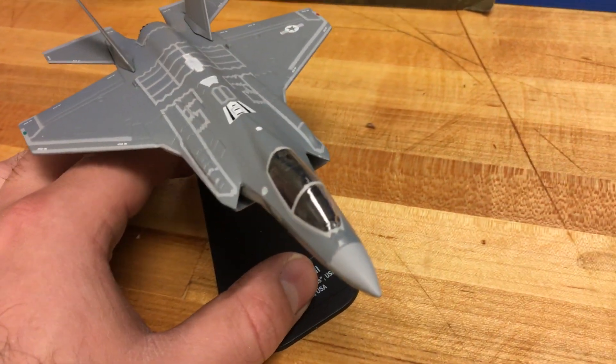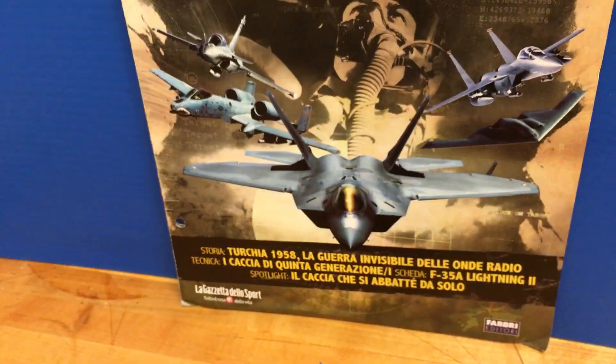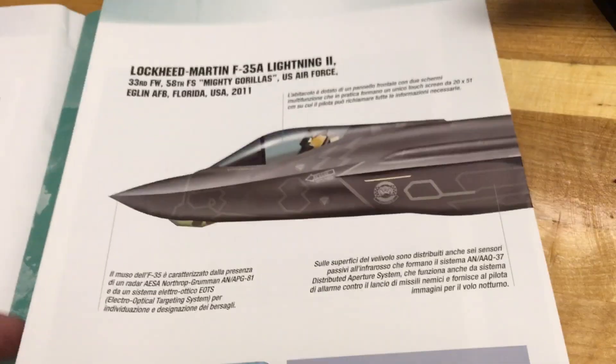This one did come straight from Italy, so this is a little different. It does come in a blister package, but you also get a very cool magazine all about the F-35A. This is issue 43, and let's go through it real quick — it just has a lot of different information. It's all in Italian unfortunately, so you can kind of just look at the pictures. It has some information on the F-35A and then a cool fold-out. Very cool.